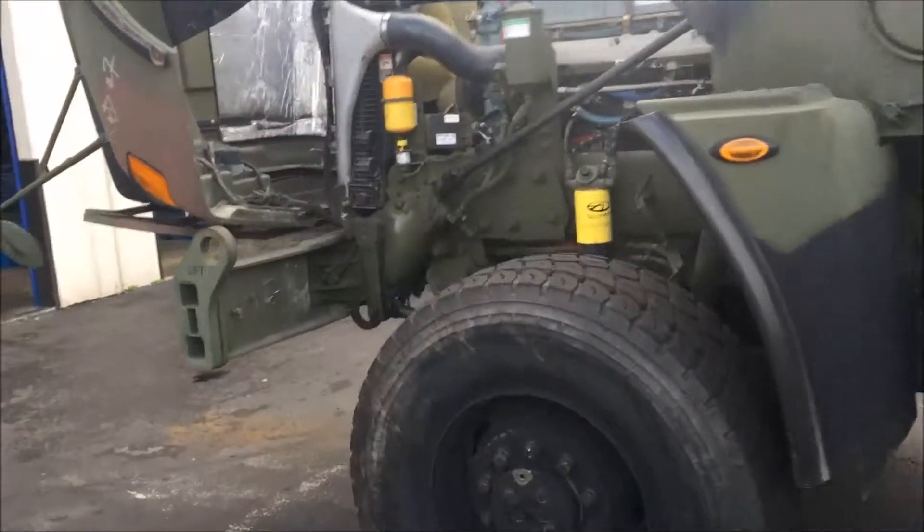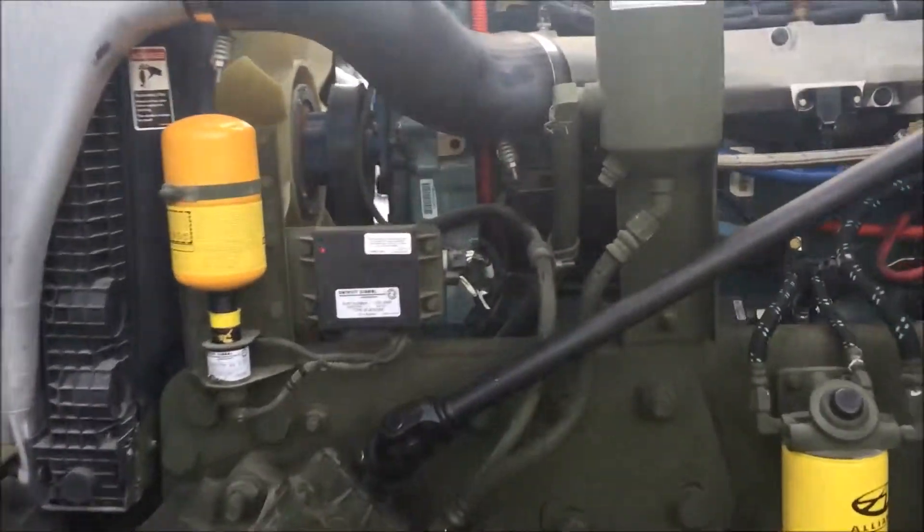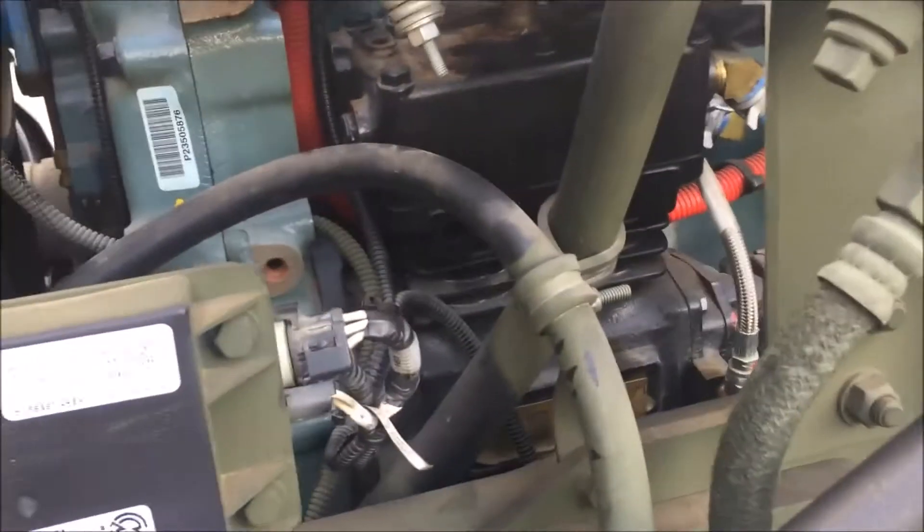So we're going to come over to the engine department. And as you can see right here, this black component right here is our compressor.